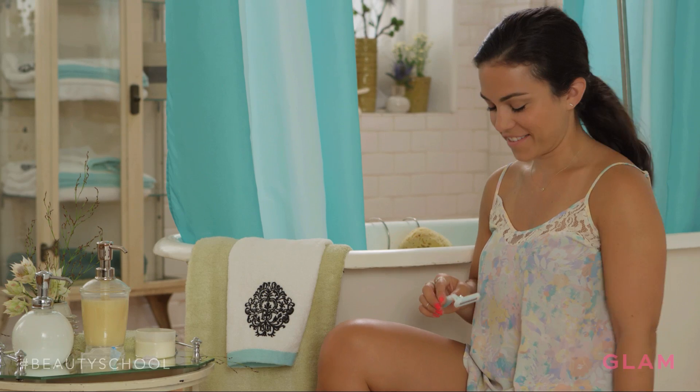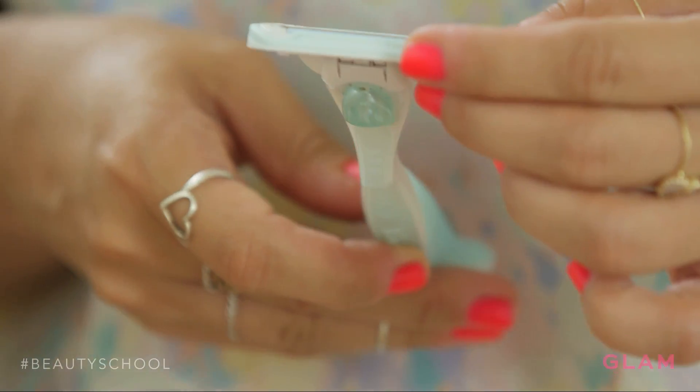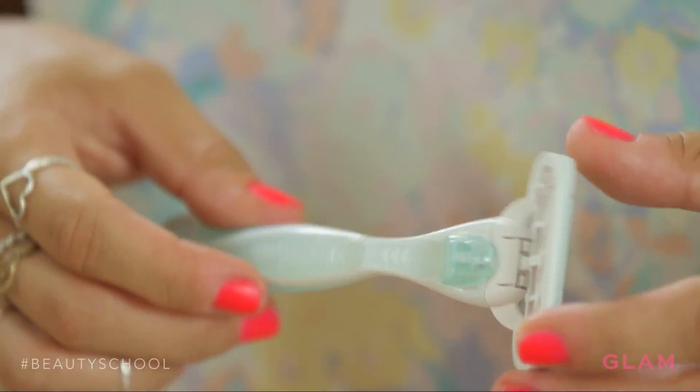The Venus Embrace Sensitive really gets close to the skin and has five blades that are close together. You're not going to get nicks and cuts, and it's going to give you a nice smooth shave without any stubble.